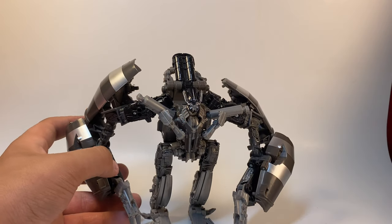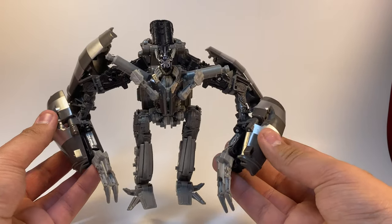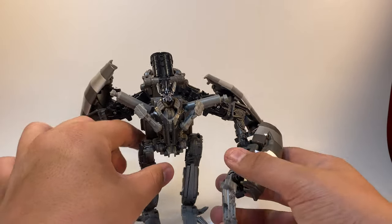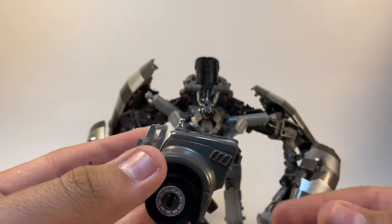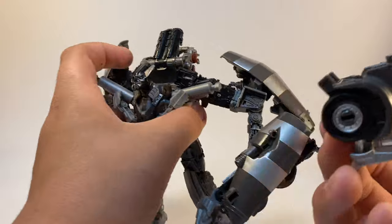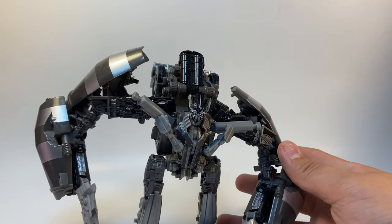Here we have Constructicon Mix Master from the Revenge of the Fallen film. This piece here is the head of Devastator. I think they did a pretty great job overall. My only wish is that there was a way to store this piece — I wish they had maybe an available spot for it, but you can just put it back here like so. It looks okay.